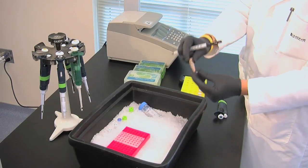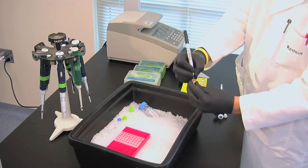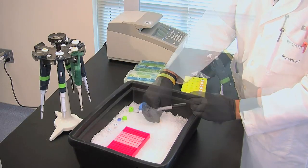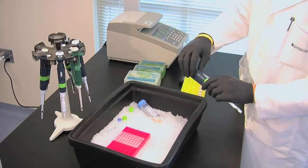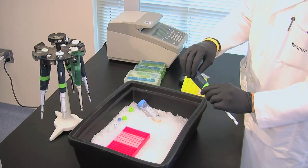First, prepare a tube for the master mix and label it. Then, put in water. The amount depends on how many samples you're going to use. In this case, we're using 318 microliters of water.